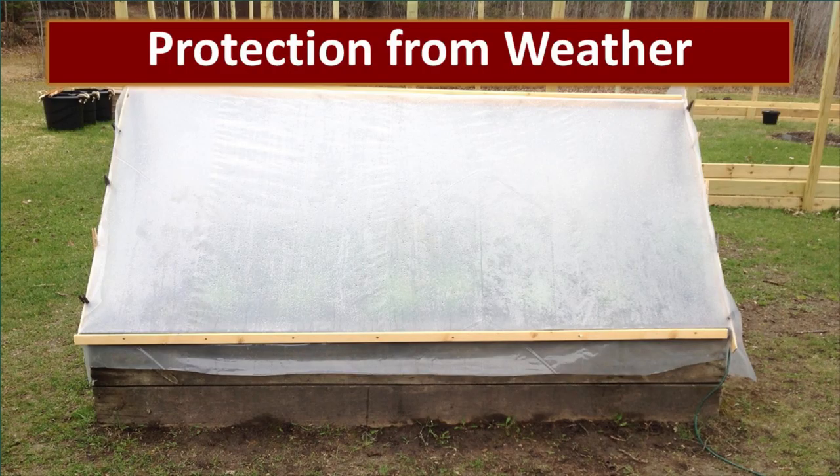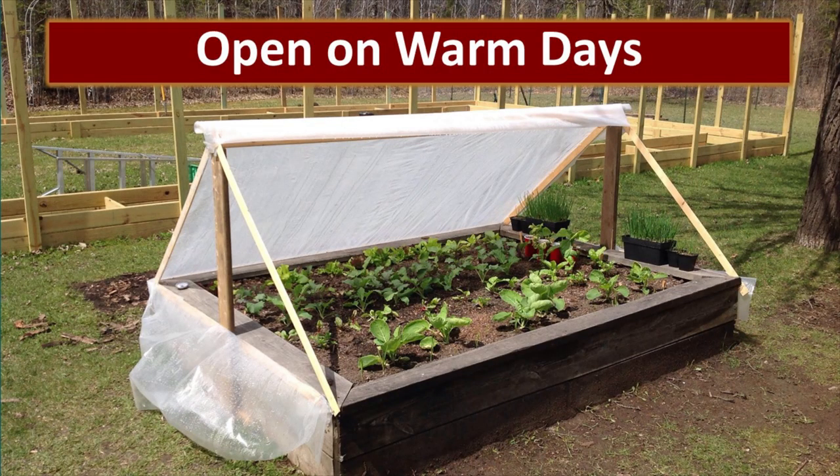It's very important that you open the ends during the day to provide ventilation so that you don't cook your plants. This greenhouse design protects your seedlings from rain, hail, snow, cold, and wind while they get the sun they need to grow. When you first start opening it up on warm days, only expose the plants for a short period of time each day until they are hardened off.